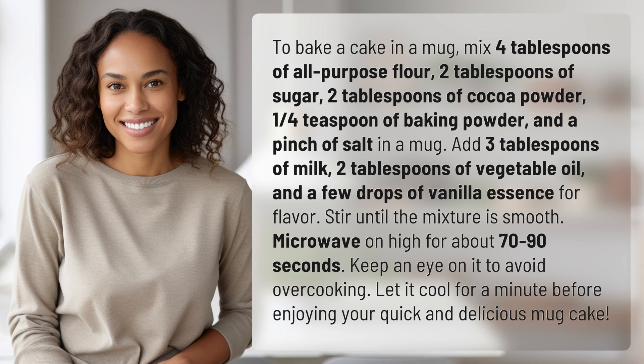2 tablespoons of vegetable oil, and a few drops of vanilla essence for flavor. Stir until the mixture is smooth.